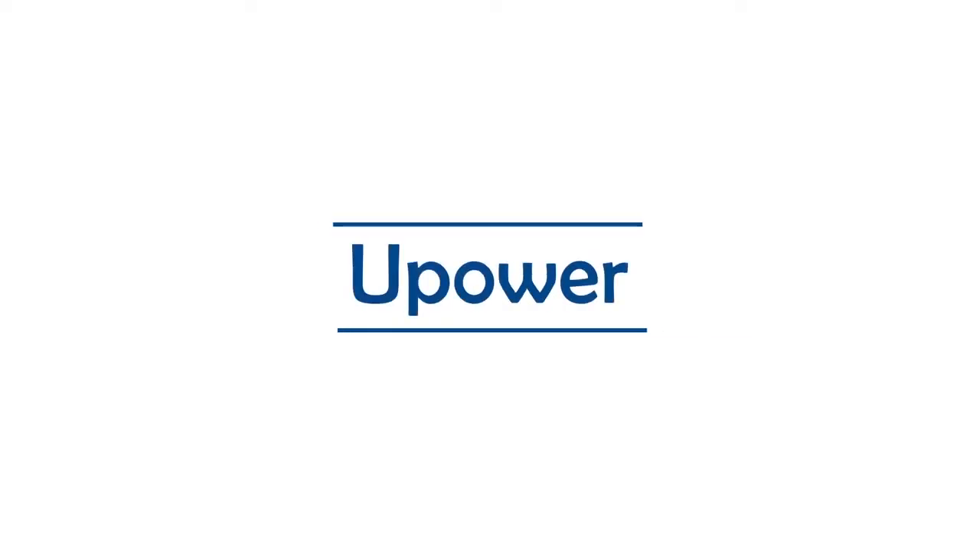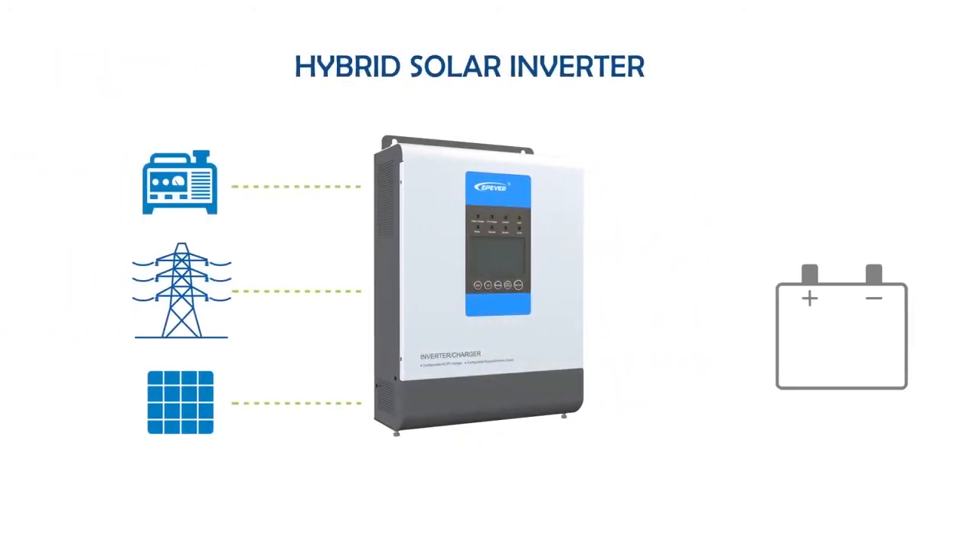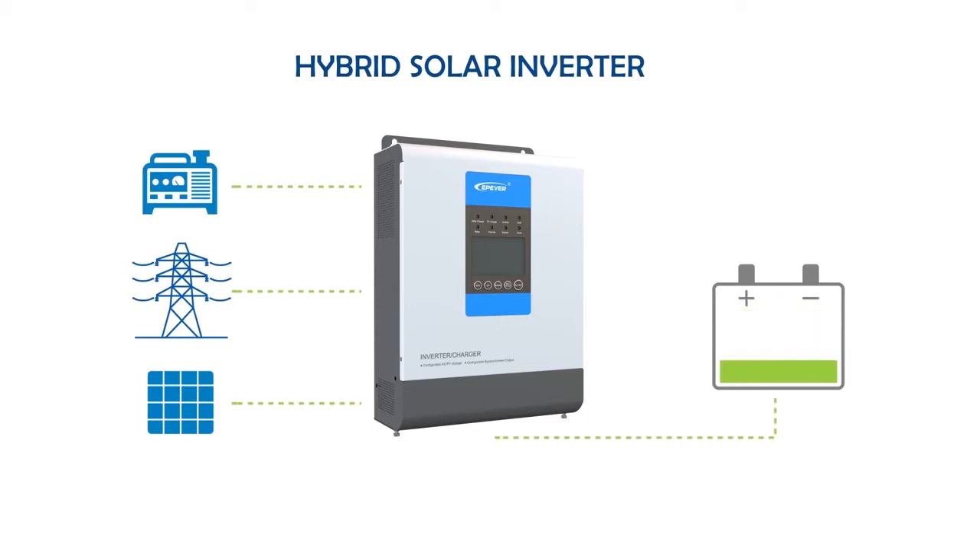U-Power series. In this video, we will discuss about the U-Power series. U-Power is a hybrid solar inverter charger. This means that it charges the batteries with solar energy and at the same time, converts the DC energy stored in batteries to AC power.